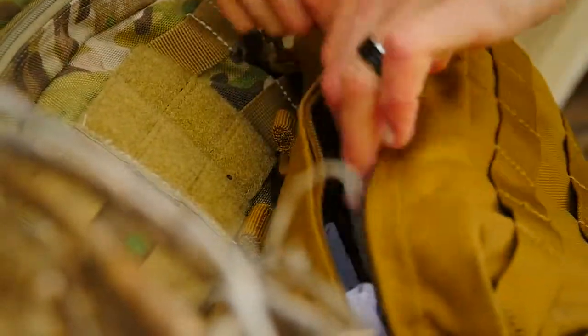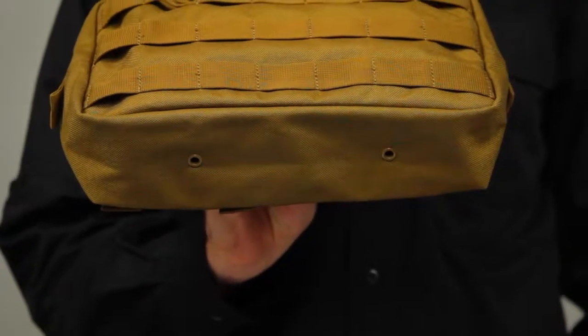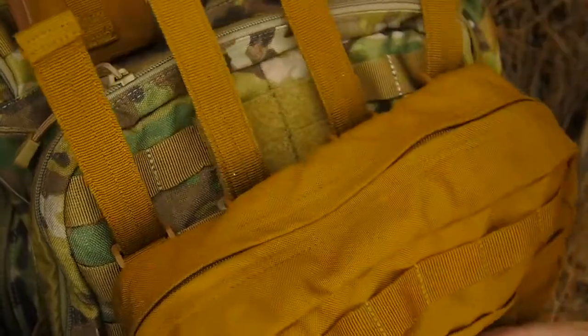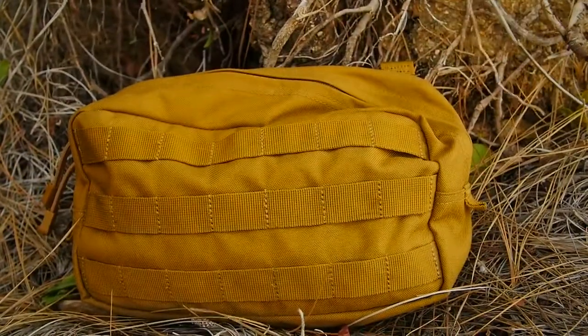There's a full-length YKK zipper, a molded grip pull for glove-friendly accessibility, and dual drain holes at the bottom in case your gear gets wet. This pouch is compatible with MOLLE and 5.11 Slick Stick web platforms for easy integration into your existing loadout. This is the 5.11 10.6 horizontal pouch.